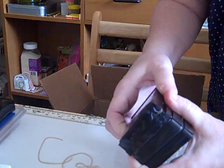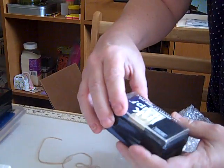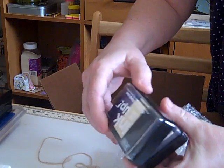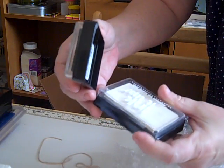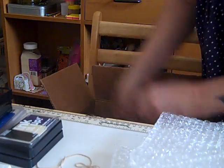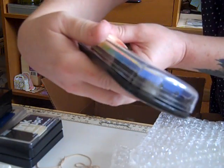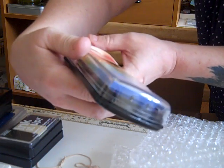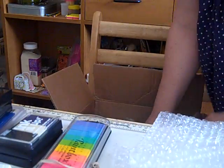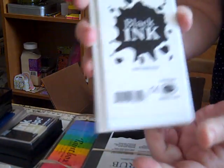Versamark. Another Versamark there. Something called Ink It Up — looks like blue, white, and black, or it could be blue, clear, and black. And then another Ink It Up appears to be white. Rubber Stampede Paint Box Pigment — it's Bicolor Box. Ink It Up Die Ink Pad, black.